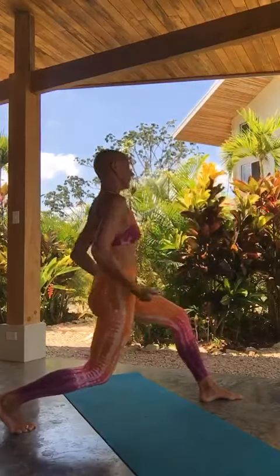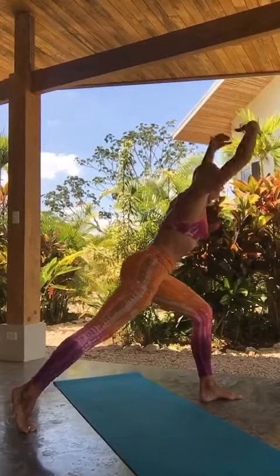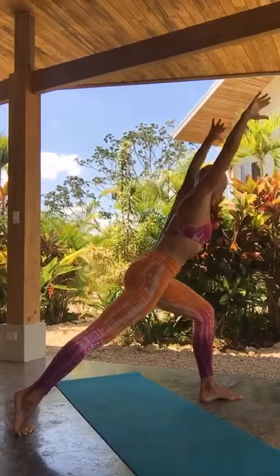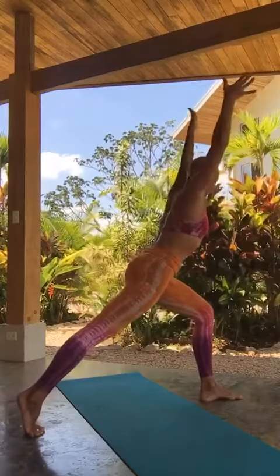I'm sweating — it's super hot here, like 36 degrees Celsius. One more. And then you hold. You find your personal hold.